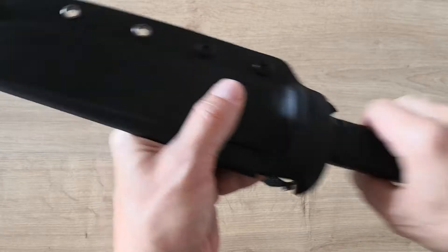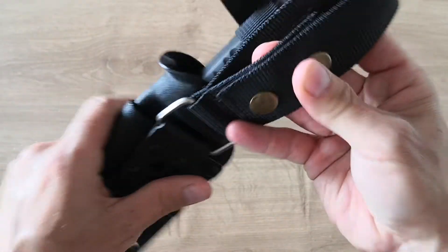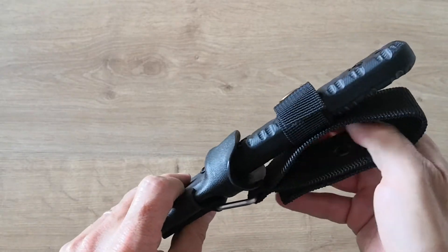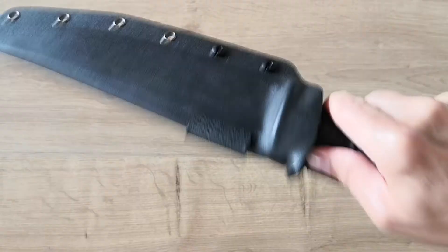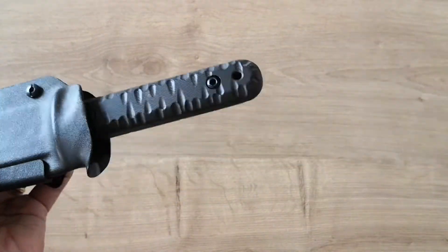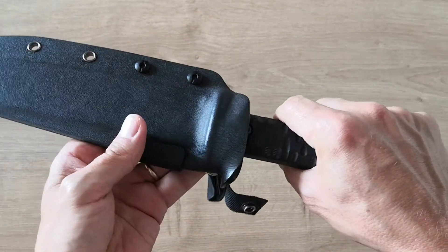Now the sheath — it's a Kydex belt loop sheath, a very good belt loop. You can unscrew it and there are two pins so you can put it on your belt without removing the belt, which is cool. There's very little play — really minimal. The knife is well adjusted with no risk of falling out. Listen to that click — that's a good click. Nice thumb ramp, nice removable belt loop system.